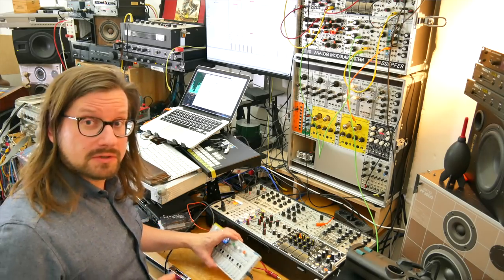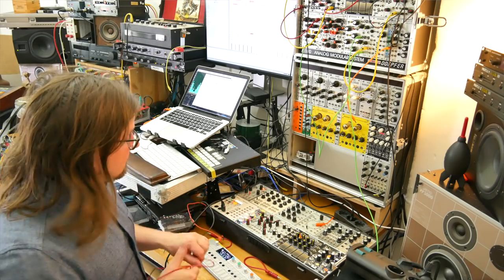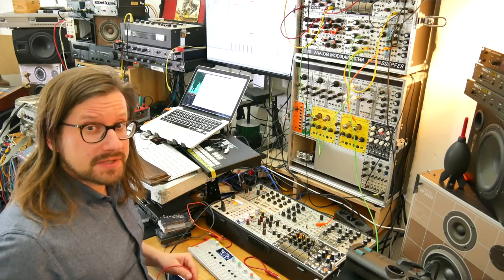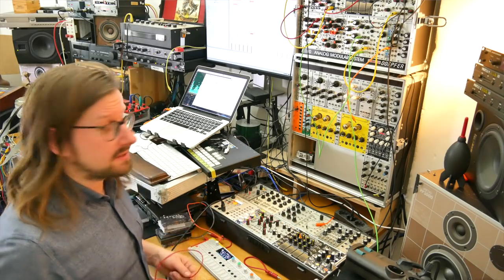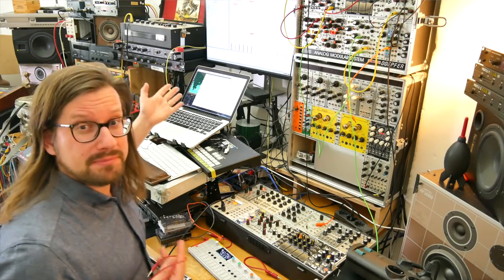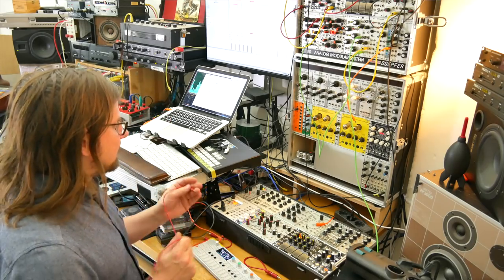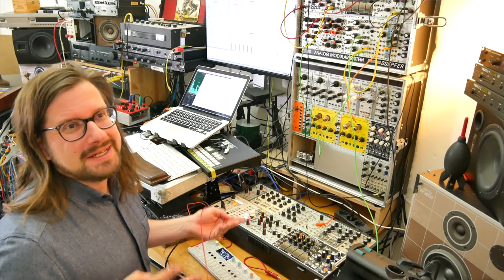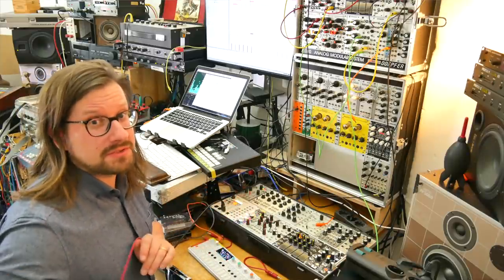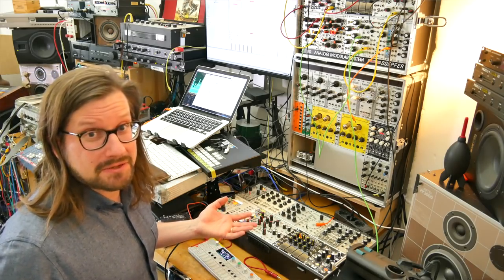I've got the OP-1 hooked up to the Hermod because I think the two work very well together. So the first thing I'm going to do is just set up a clock signal. I'm going to take the tempo of the more upbeat fairground track as the tempo that I think will work, and then start building the track around that tempo and the melody that I'm going to work out on the piano.